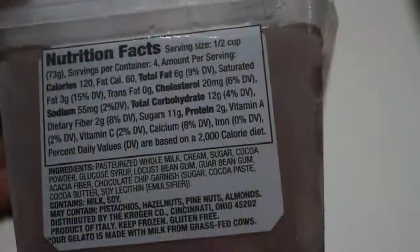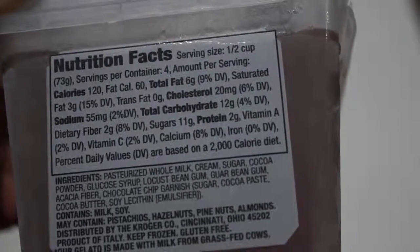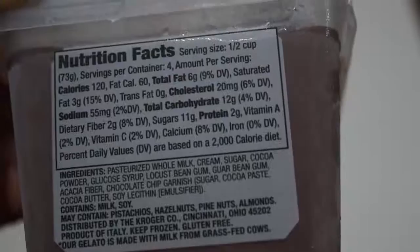So these cows are well taken care of. They're getting their milk and making their gelatos from fresh milk from cows that are grass-fed — that's pretty awesome. On the back you can see some of the ingredients. The serving size is half a cup, and it's enough in this carton for four people.